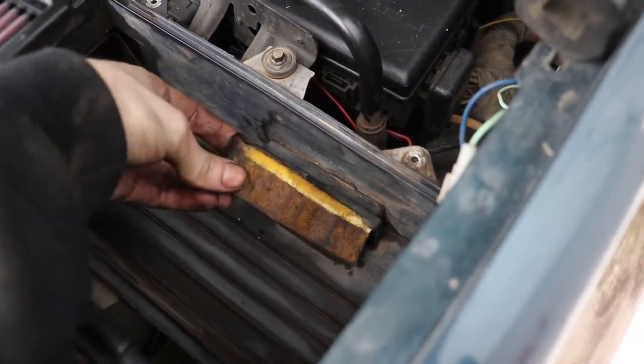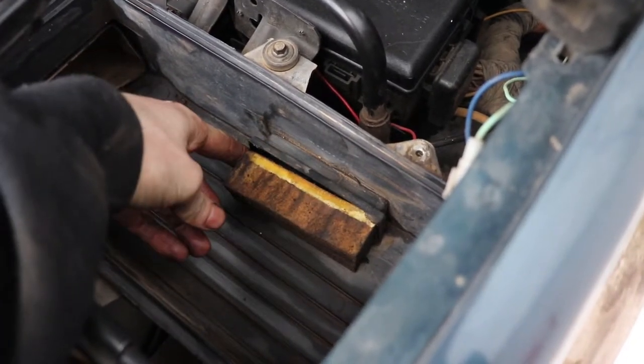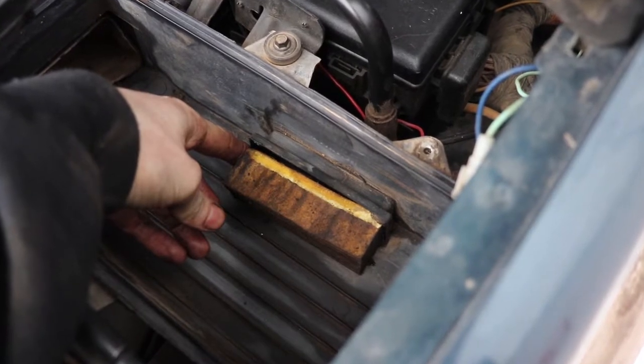So last time I was in this truck I couldn't figure out what this thing was. It popped out. After doing a bit of research I found that this is the PCV breather.